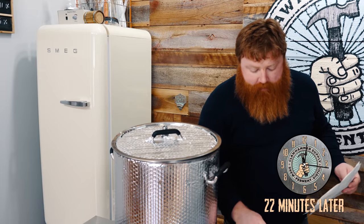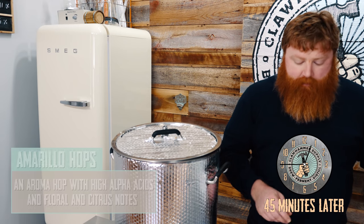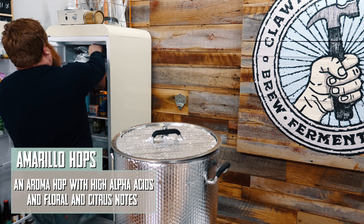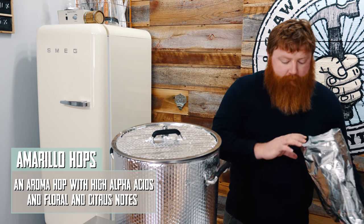Our 45-minute addition is going to be three quarters of an ounce of Amarillo. Let's get that weighed out so when the time's ready we can just toss it in. Alright, 0.75.